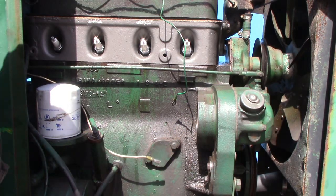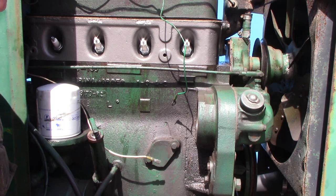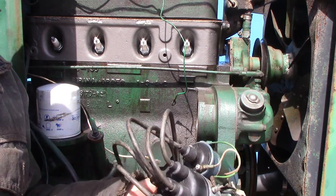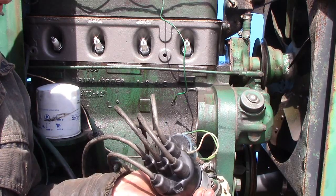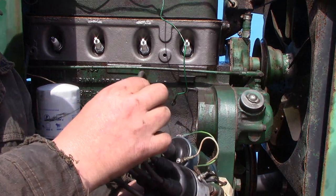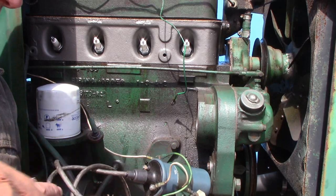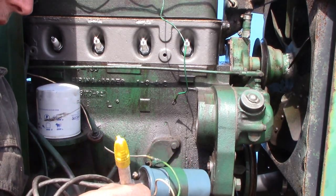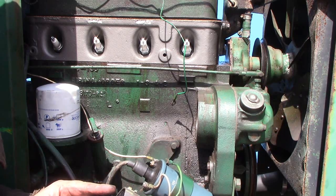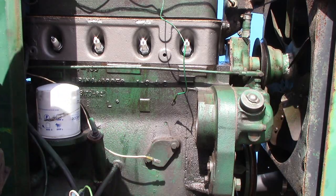Our engine is still set to top dead center number one, so to start with we wanted to identify the number one spark plug wire place on the distributor, and it is marked with a number one right on the cap, which means it's this one right here. I'm going to mark on the distributor so I can line up the rotor button with where it needs to be on the cap. And we turn the tab on the rotor so that it points at the mark on the distributor.